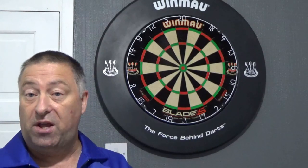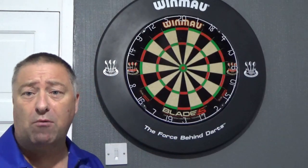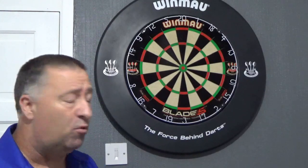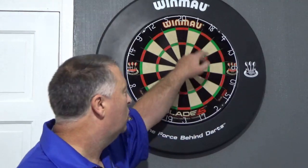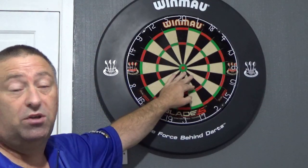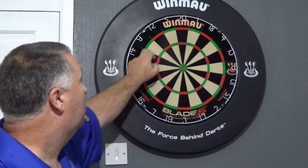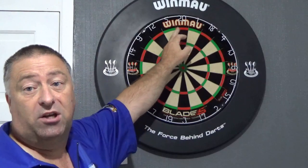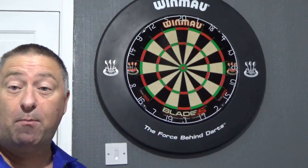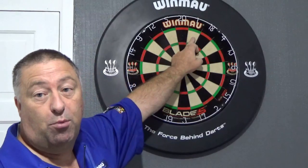So this is number one of Dave's practice regimes. First of all you've got dead basic — what we call round the clock, round the world, loads of people call it all sorts of things. Us in Manchester call it round the board. Normally you go one, two, three, all the way round one to twenty. This is a good game because you can mix it up — first game you go round on the outside and you use the doubles.